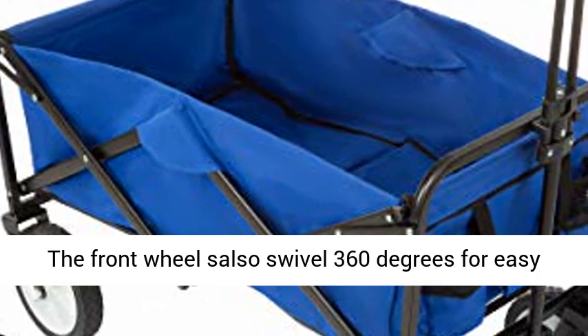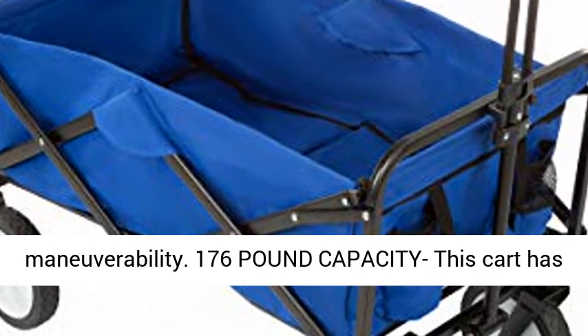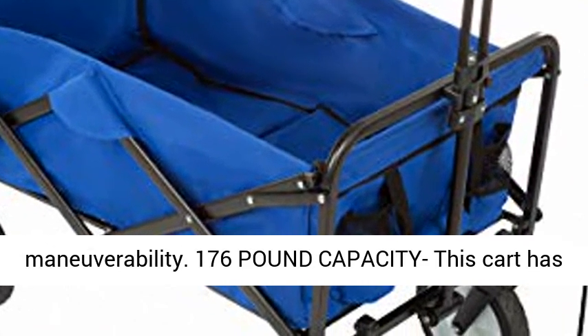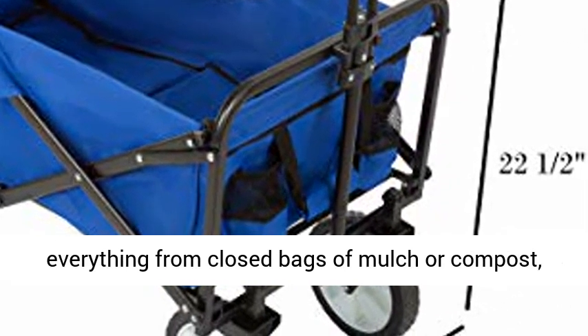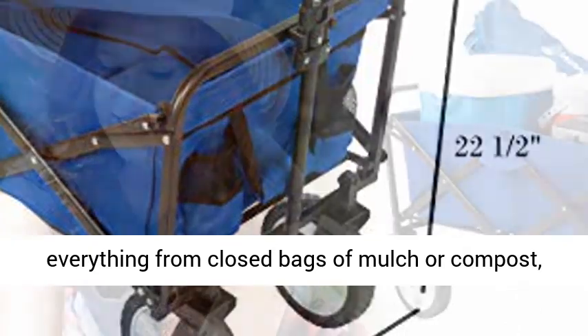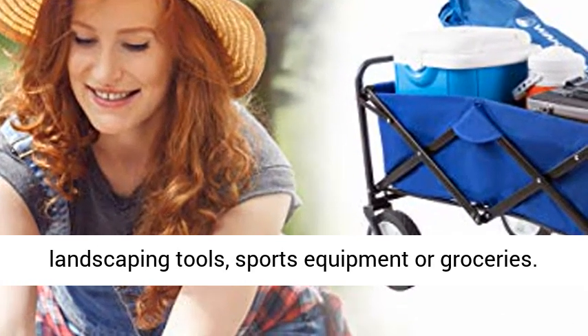This cart has a 176-pound capacity, making it great for carrying everything from closed bags of mulch or compost, landscaping tools, sports equipment, or groceries. The two mesh cup holders keep drinks handy at break time.